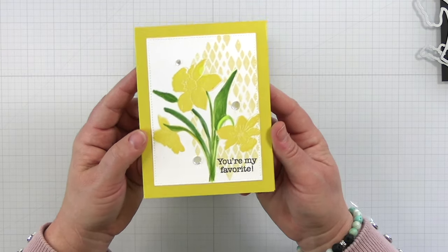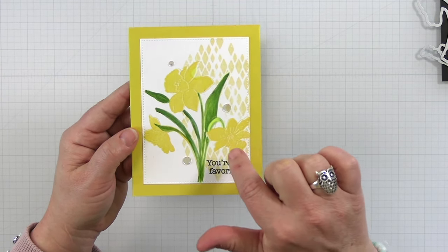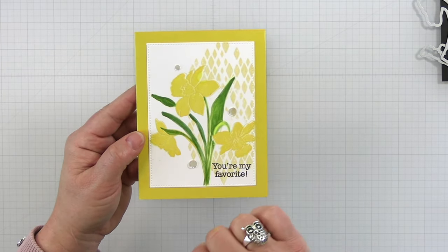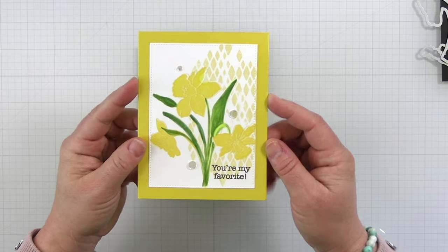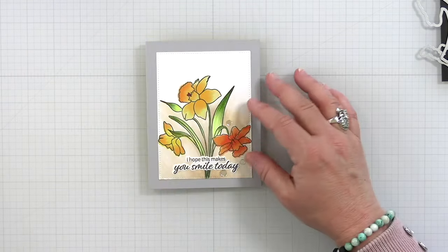Here is the next example where I did some two-step stamping combined with a little bit of Copic coloring, and did some masking off to do my background. I'm really digging it. Super simple, easy coloring. Love this project.